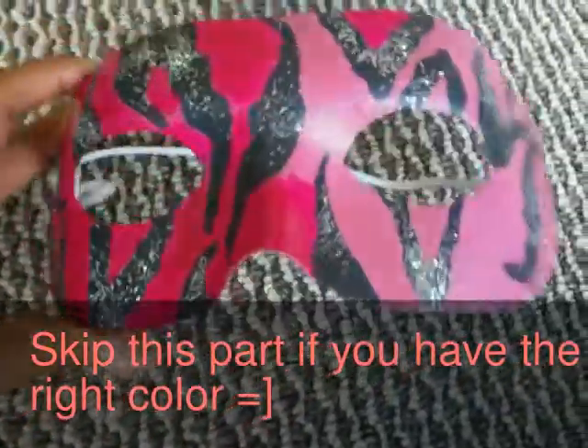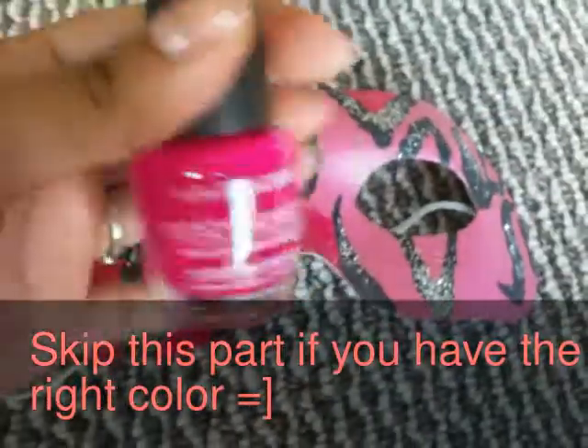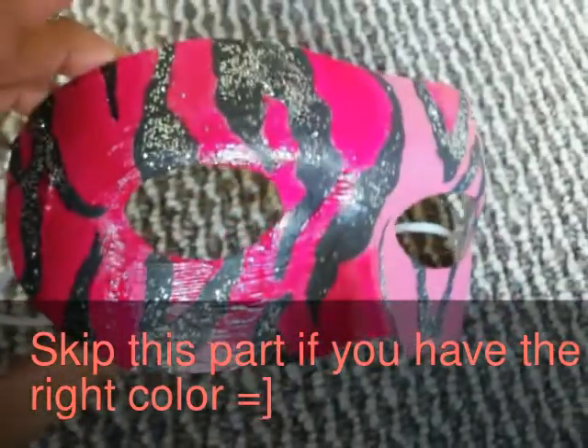I just got done adding the sparkles and I realized that the pink was way too light. So I just grabbed a nail polish that matched the dress and I went over the other pink.